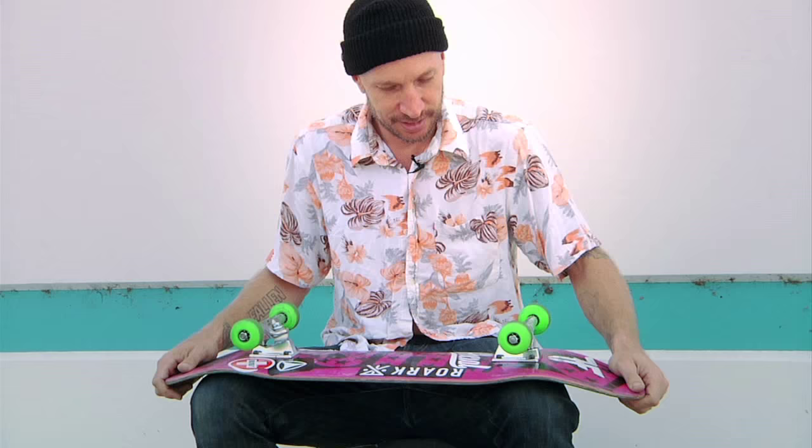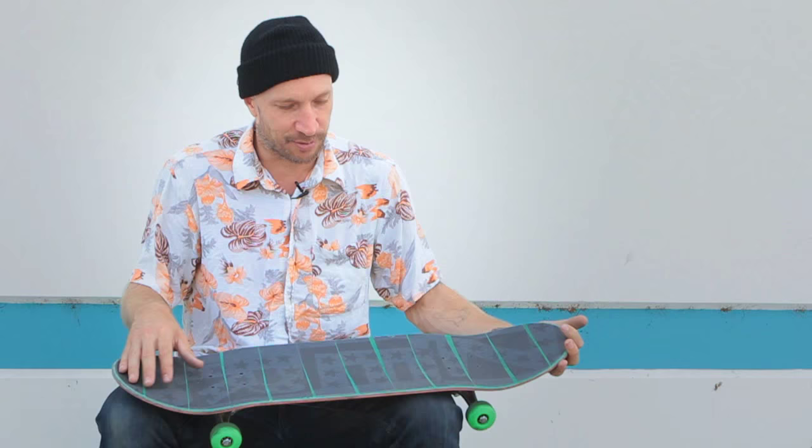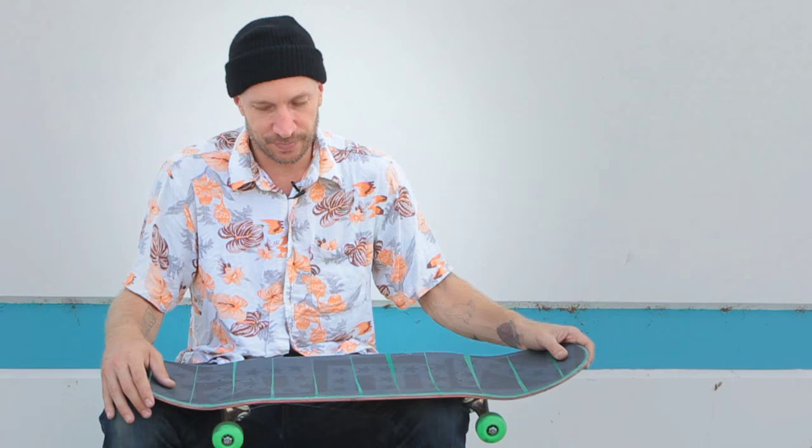I just kind of look at it and go, oh, the sticker should go there, the sticker should go there. Sometimes I spend more time on it and I put stickers underneath the grip and you can see them between it, but I don't always have time for that. So yeah, that's my setup. You can get all this stuff, I think, besides this experimental board at ActiveRideShop.com. Thanks for listening. Peace.